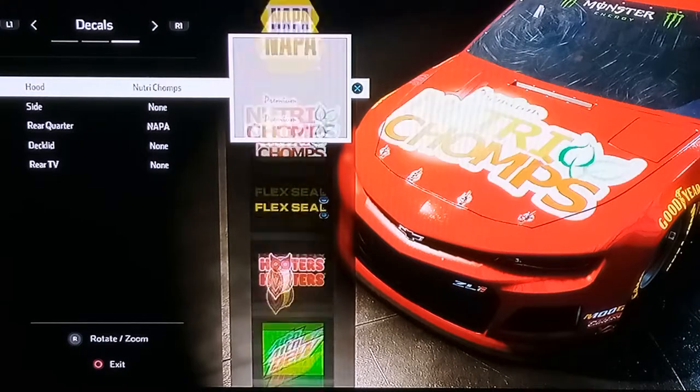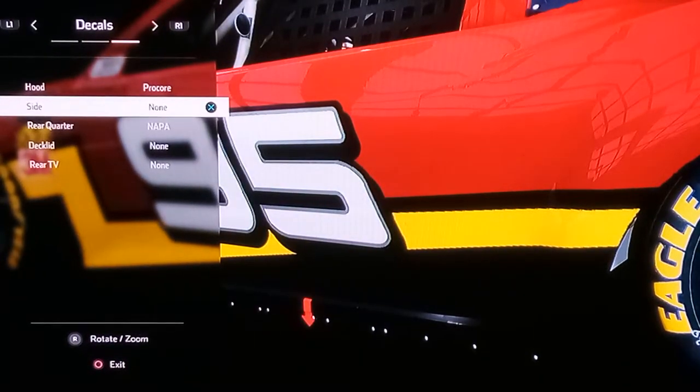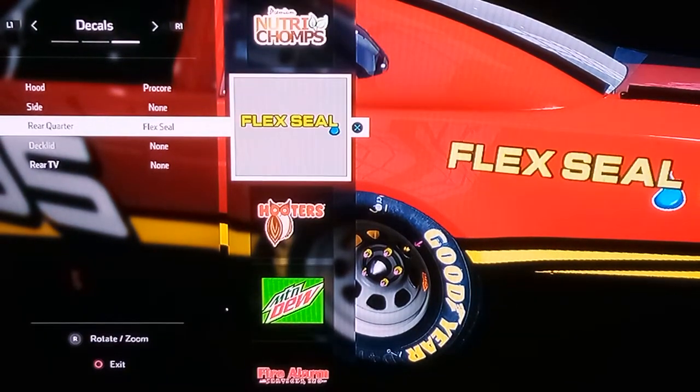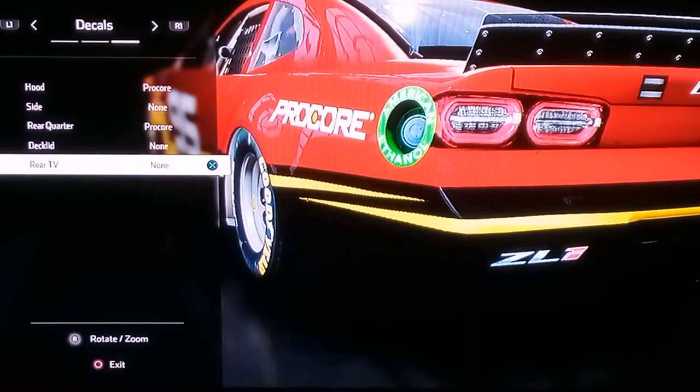Hood: do pro core. Side: don't do anything. Rear quarter: do the pro core — yeah, nothing there.